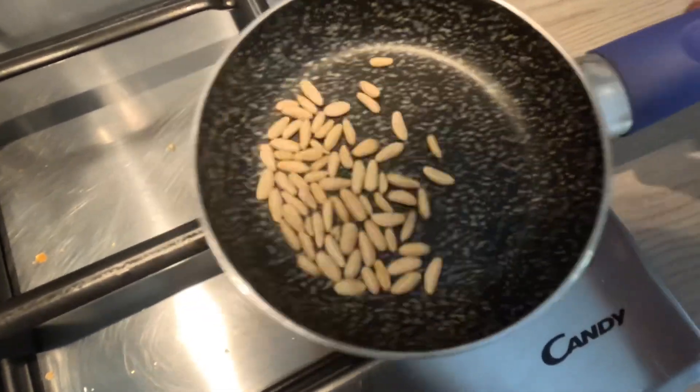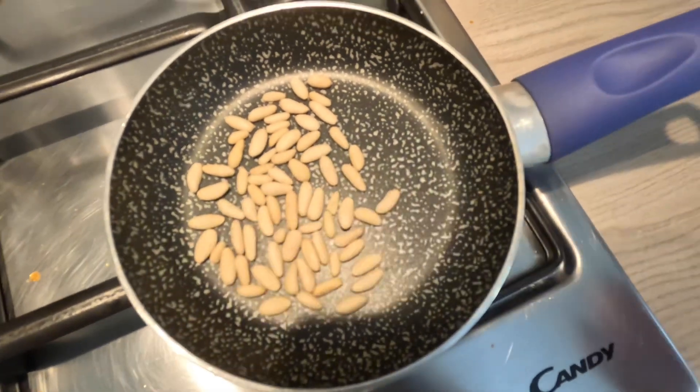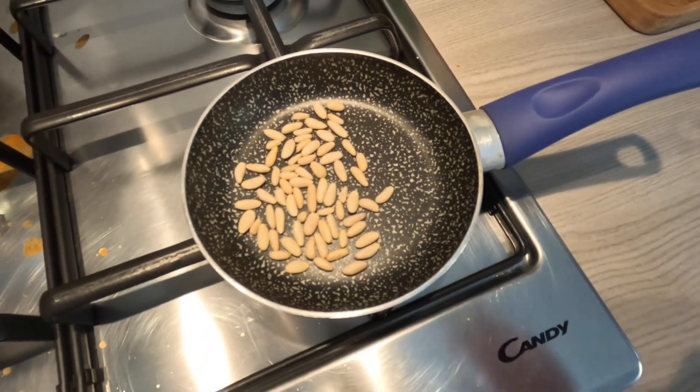After that, toast the pine nuts and add them after having chopped them.